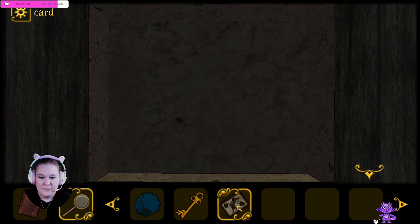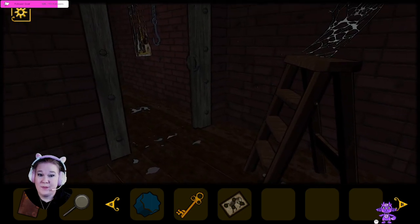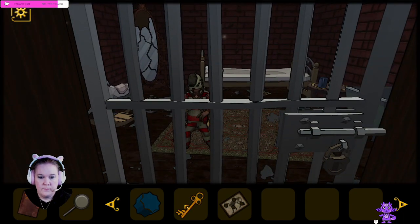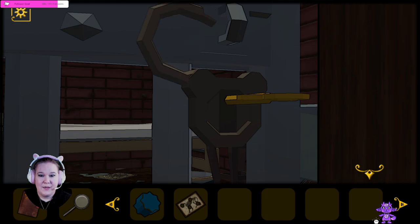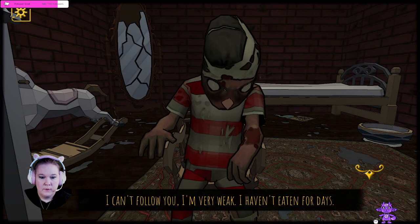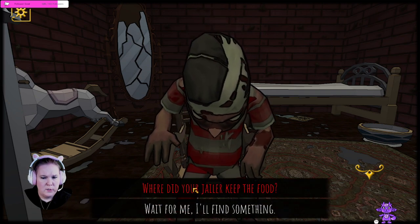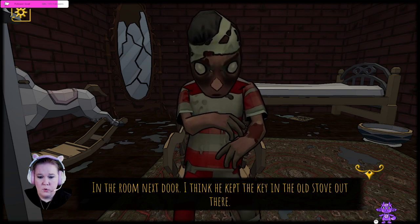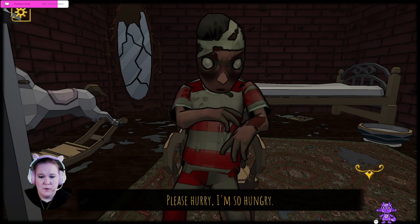Now what do we got? We got a key. Can we use that key to open the cell? Let's see if this works. It does! Alright, nice. You're free to go. I can't follow you — I'm very weak, I haven't eaten for days. Where did your jailer keep the food? In the room next door. I think he kept the key in the old stove out there. Wait for me, I'll find something. Please hurry, I'm so hungry.